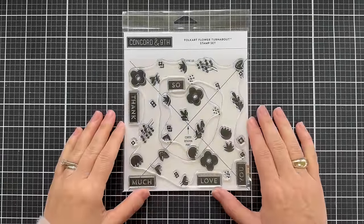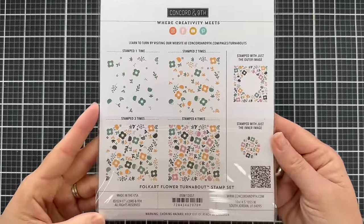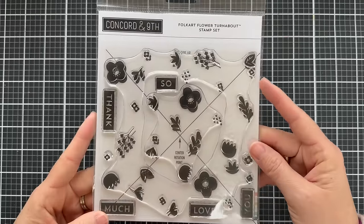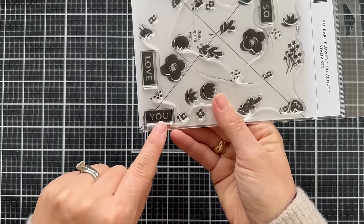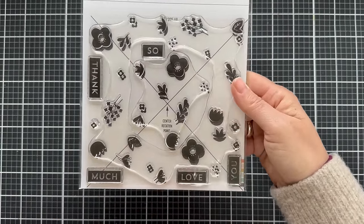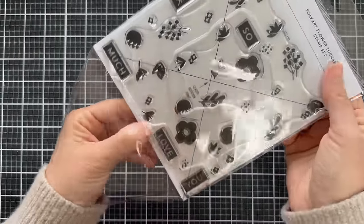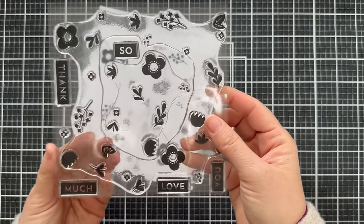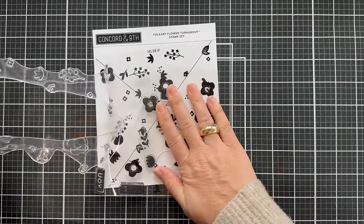Hello and welcome to the introduction to the new Folk Art Flower Turnabout stamp set. This is a beautiful floral turnabout stamp set. If you're familiar with Concord 9th and their genius trademark turnabout system, you know how fun this is to create an entire background pattern. There are also several sentiments: thank you, so, and then much — so you can do love you, thank you, thank you so much.